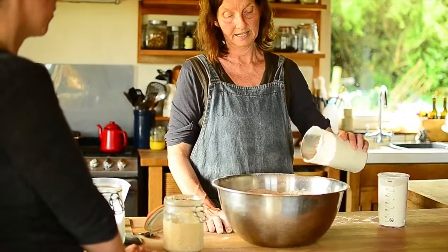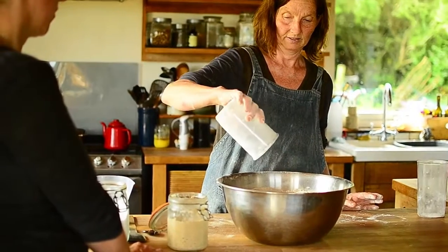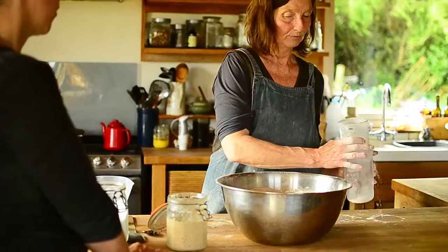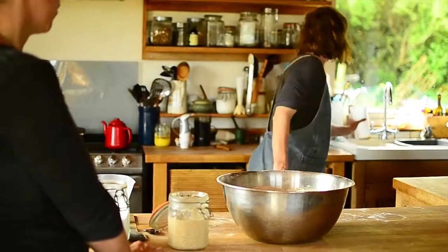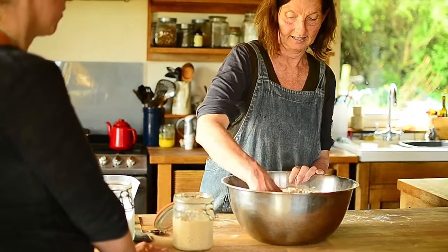The wheat and the rye — I'm going to add some strong white flour, and it can be a quarter to a third, or even a bit more. The white flour makes it a lot lighter.